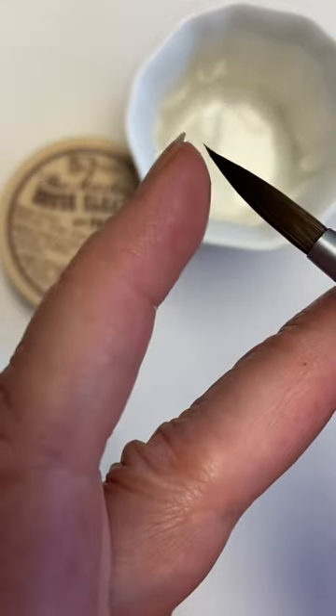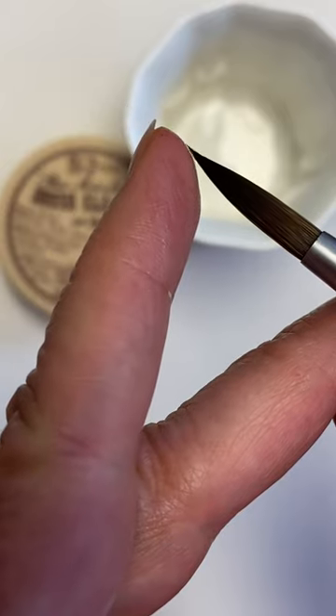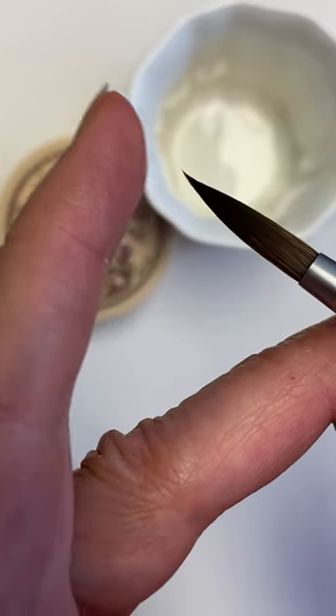This is what I do when my very good tipped brushes have developed a bend like that at the end, a little hook.